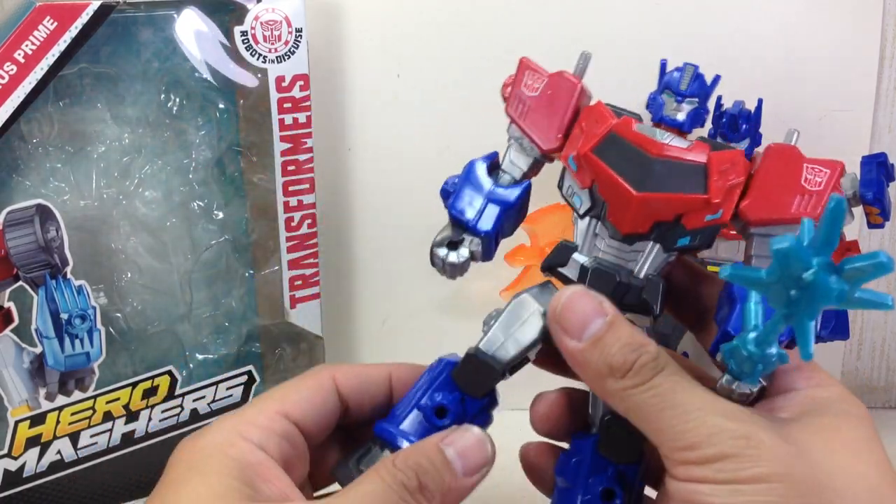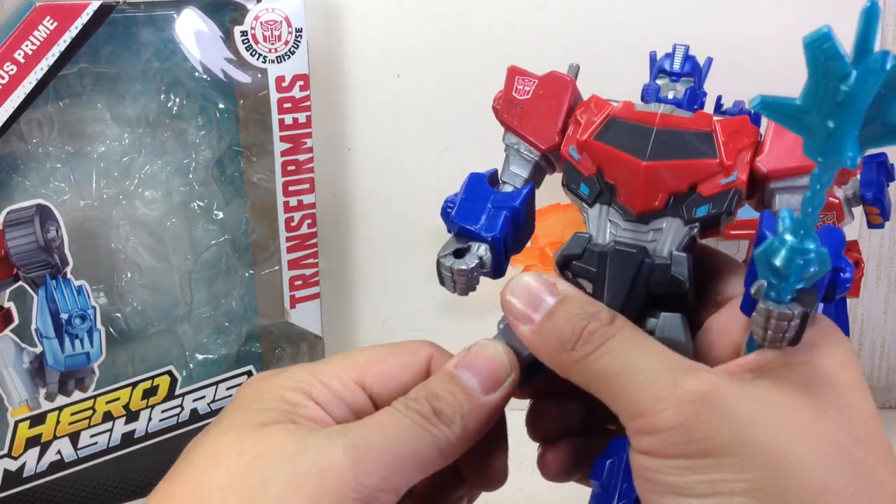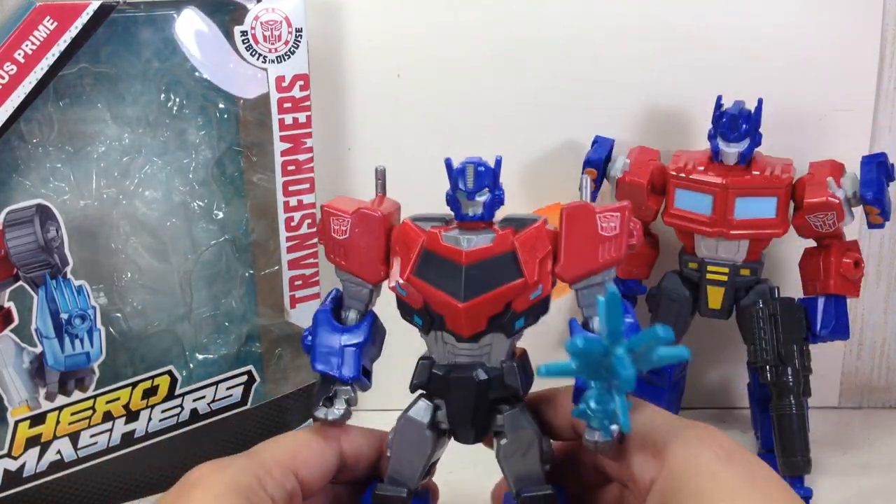The weapon — they got it wrong. On my copy of the figure, this one is very loose because the leg joint was very, very tight. I could not bend it at first. It took me a while just to bend it out.